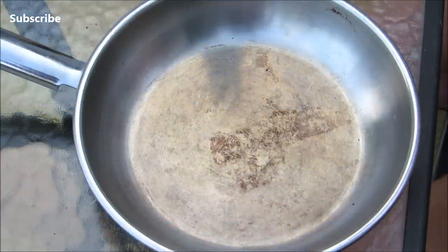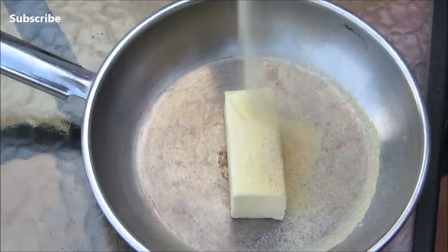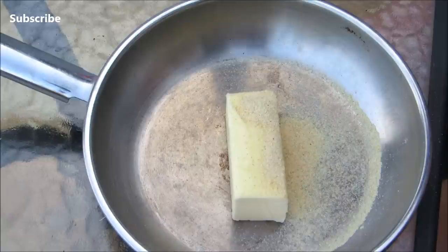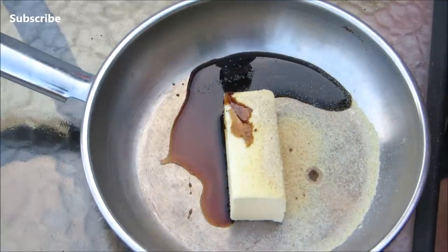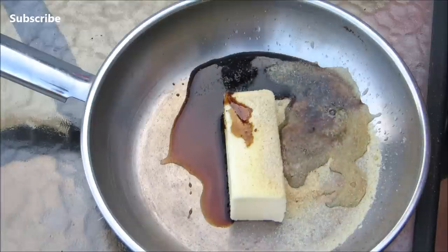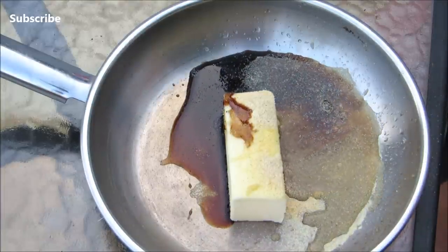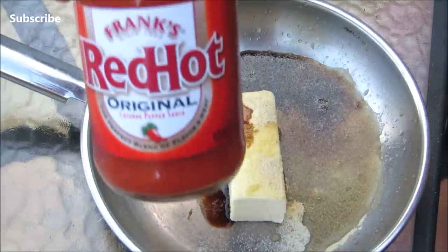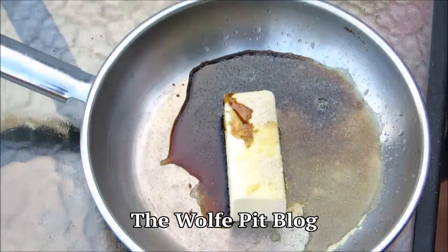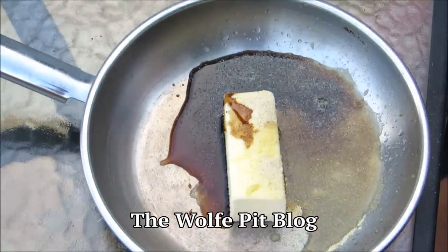And now for the original buffalo sauce, I'm going to start with butter, granulated garlic, Worcestershire sauce, and apple cider vinegar. The original recipe has white vinegar in it but I think apple cider vinegar has a much better taste to it. And last but not least, Frank's Red Hot. For a full printable copy of this recipe and many more, visit the Wolf Pit blog.